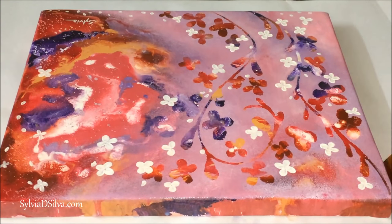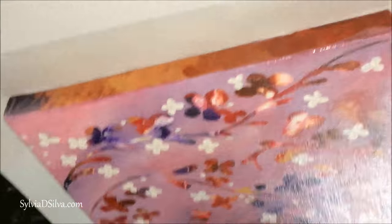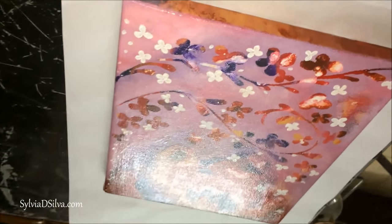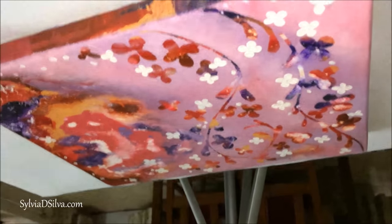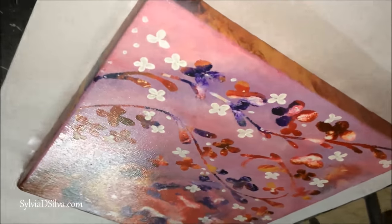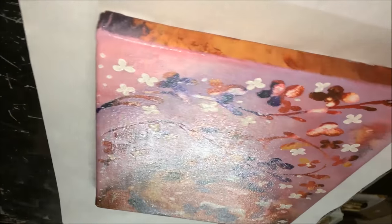Another important thing to remember is you do not varnish too early. Let the painting dry at least a minimum of three days before you start varnishing. I normally leave it to dry for at least a week because otherwise your paints may bleed, depending on the kind of varnish you're using.